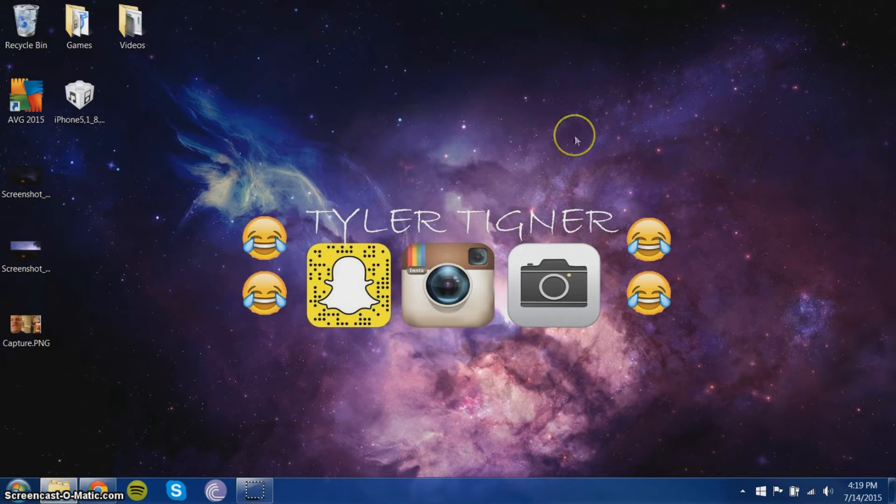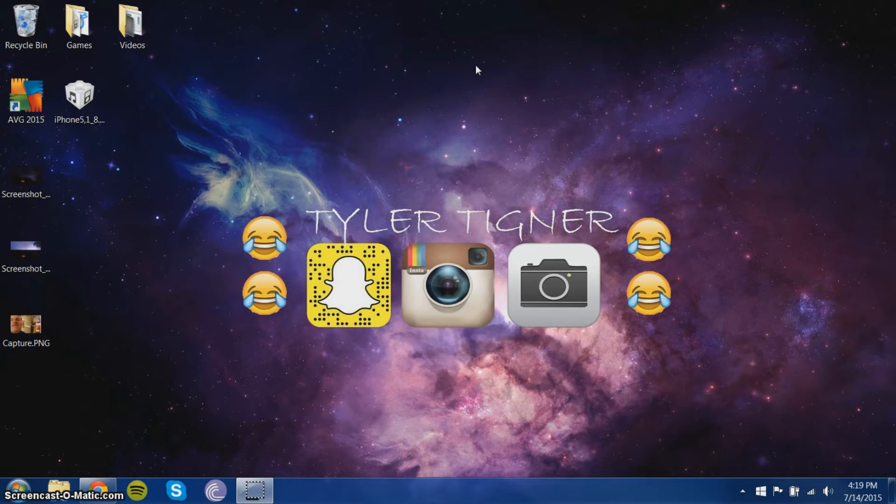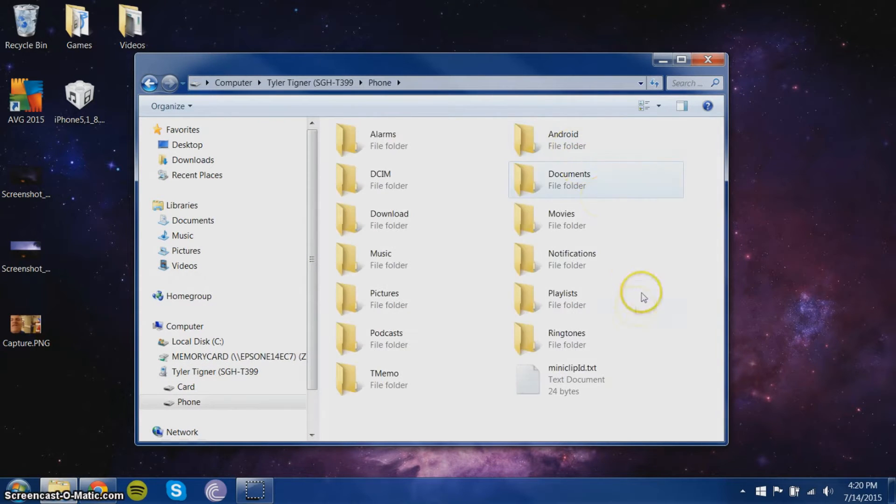We're going to start out with the rooting process. First, I suggest having an SD card inside your phone. You don't have to have one, but I recommend it because you can keep all your stuff, save your backups — that's really important. Now that we have our SD card in our phone, like I said, you don't need one, but I recommend it.